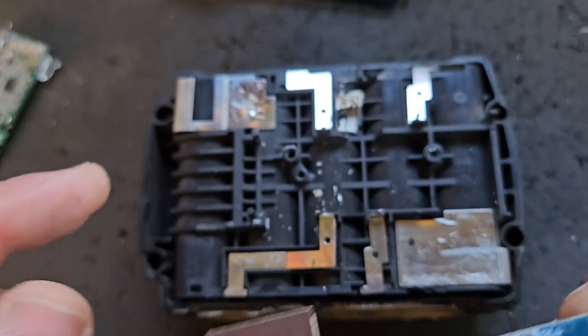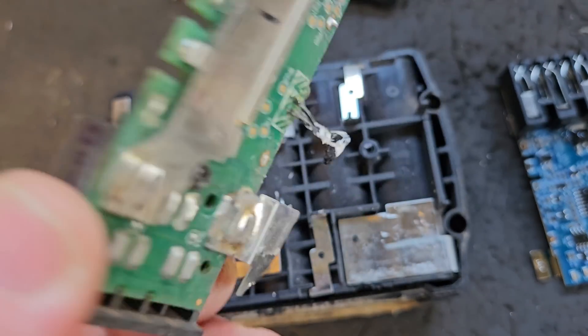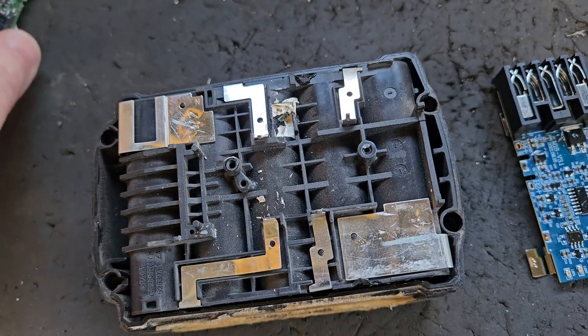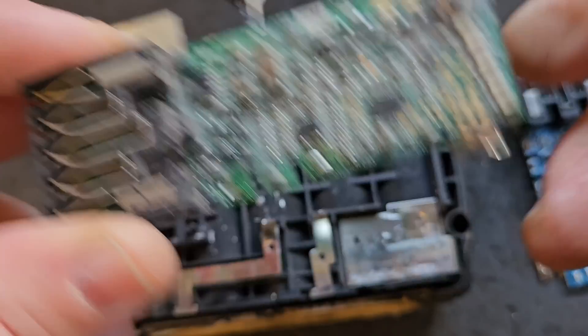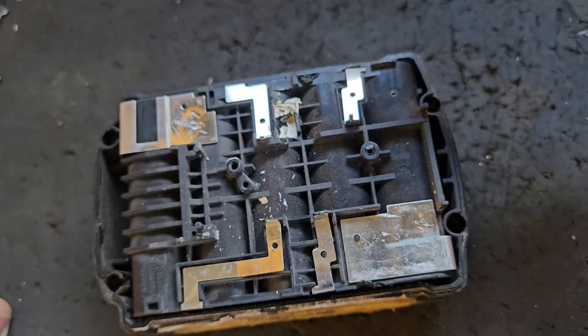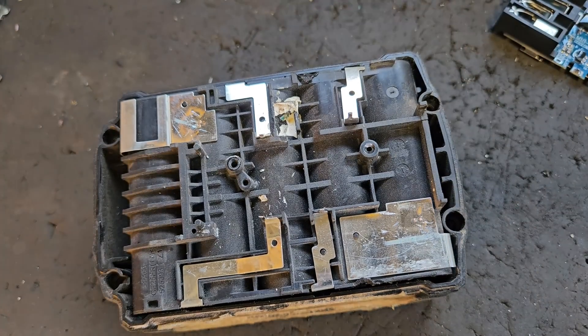Episode 7: fitting a new circuit board. If you remember in the last episode, we removed this circuit board from the M18 Milwaukee 4-amp battery we have here, because it was flashing a light on it and it wouldn't charge at all. So we're going to fit this, but before we fit it we've got to do a little bit of prep to the battery here.